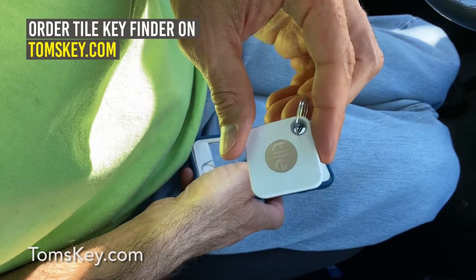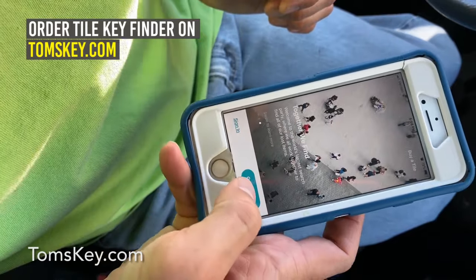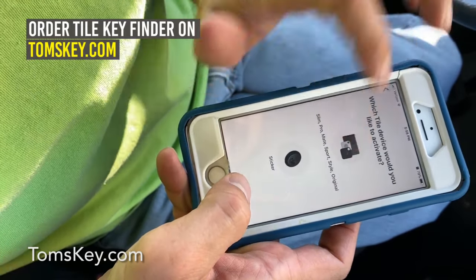You might consider picking up a Tile key finder to make sure you never lose your car keys. This is also a great time to set up the app — it's really simple, so get in there and get started.